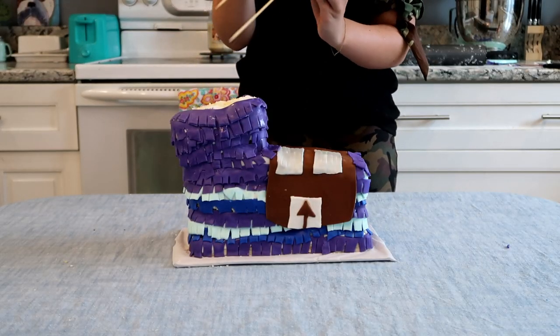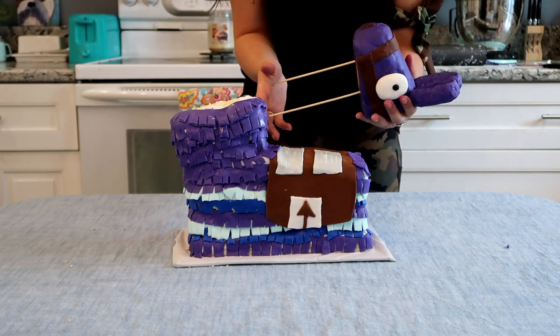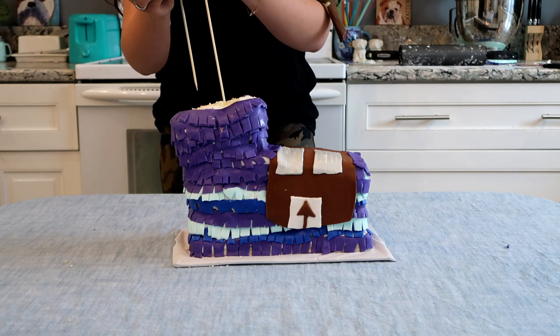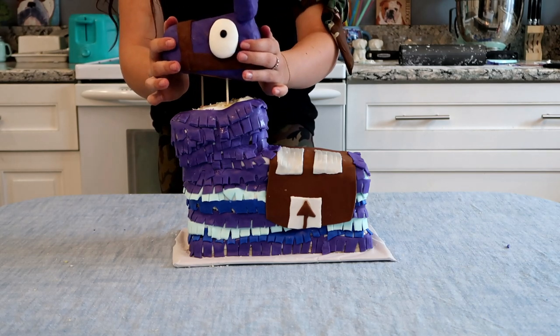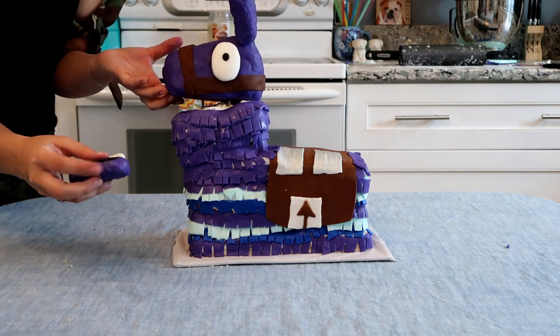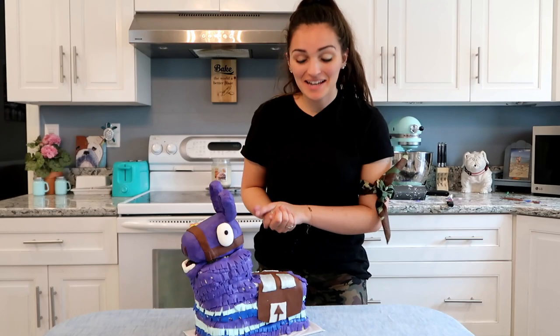Now that we have all of the ruffles on the cake, we are then going to place the head on. I put two huge chopsticks in the bottom of his head and we are just going to place that right on the top of his neck. Then I am going to put a toothpick at the back of his mouth and place that right under his head.